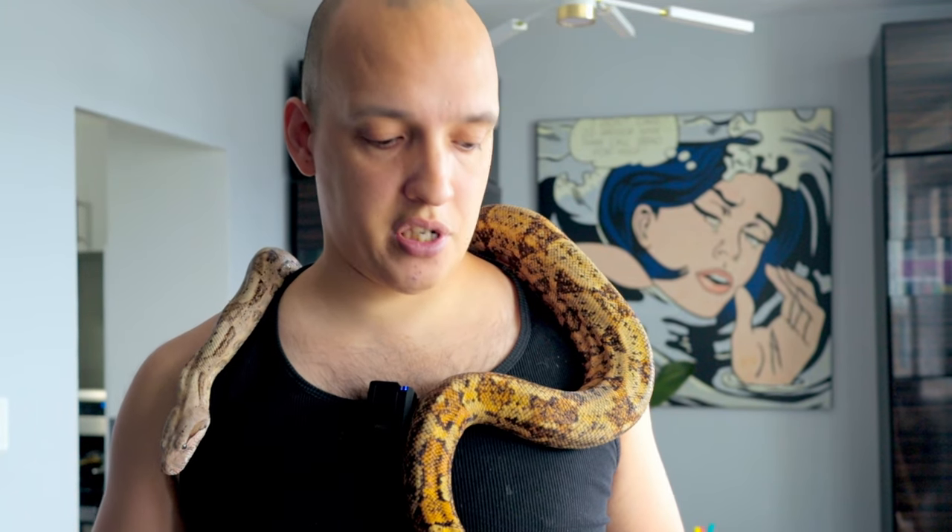Hog island boas are also known as a dwarf species of boa. They don't get as big as your regular BCIs and definitely not as big as your BCCs. As you can see, he's stayed pretty small. If you overfeed these snakes they'll end up getting pretty big too — they can get probably about as big as a BCI if they're pushed, but I don't like to push any of my animals.